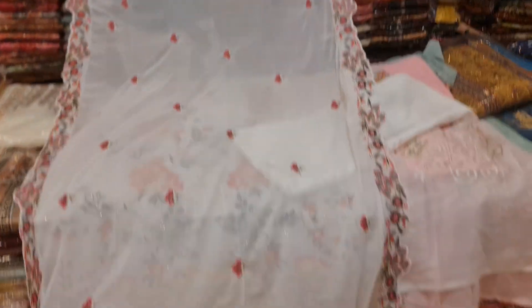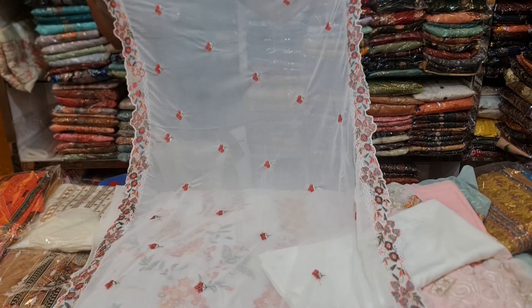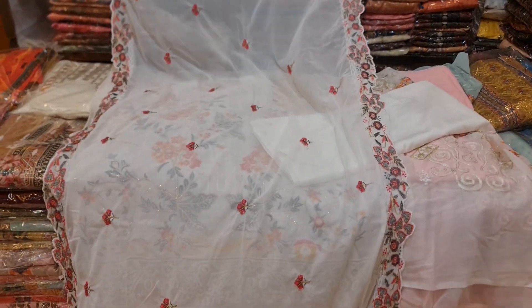This is one of the special pieces. This is the color of the dress.